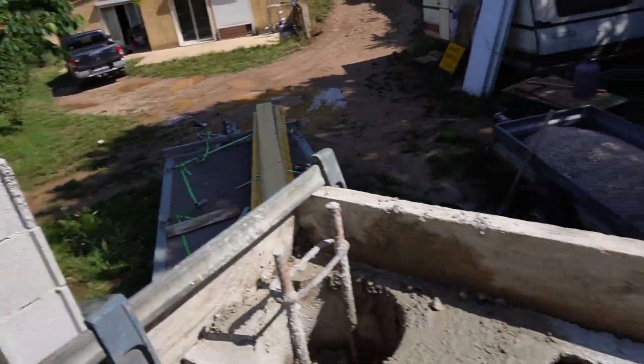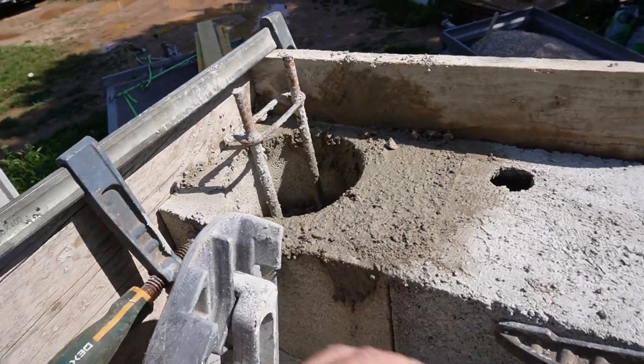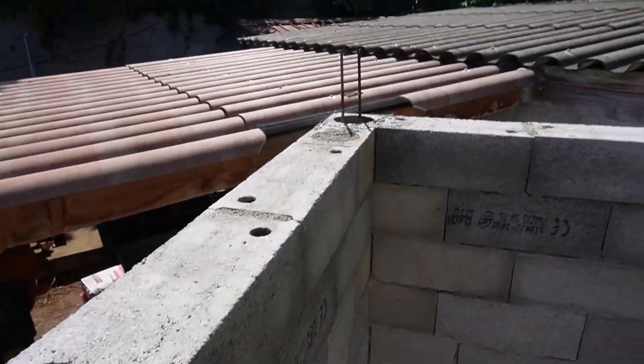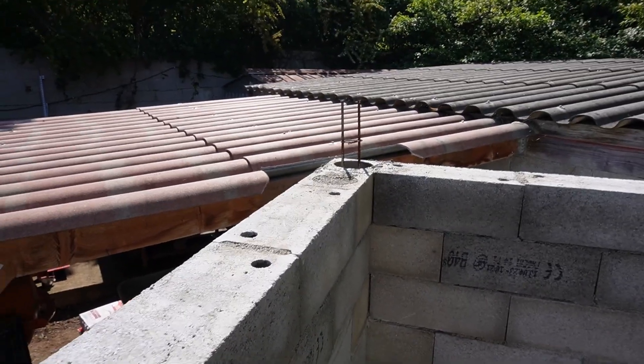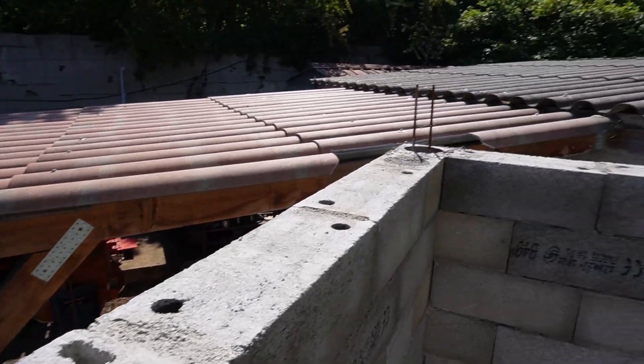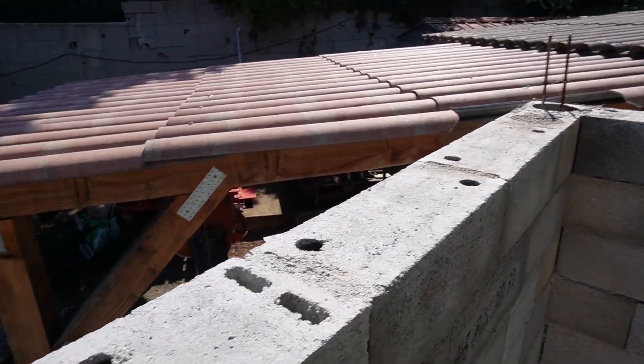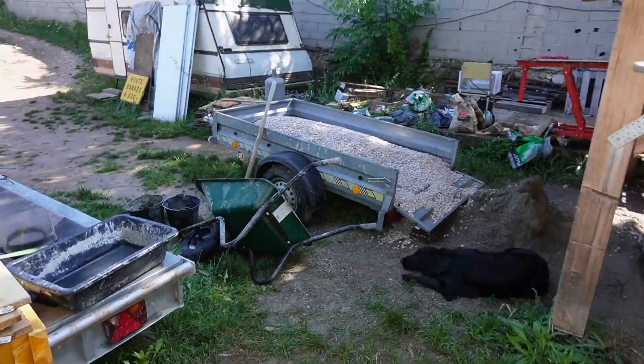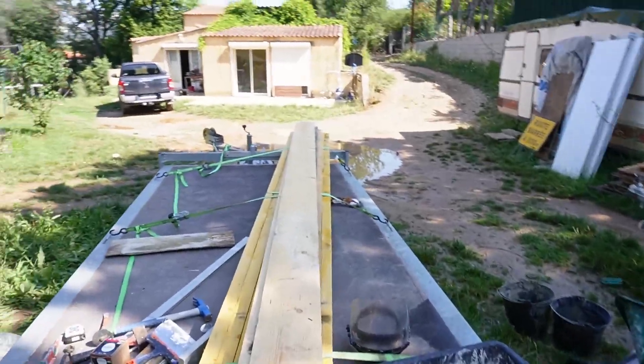On le voit ici — à ce niveau-là je vais avoir le linteau de porte. Je fais ça sur tous les piliers : celui-là est coulé pareil, il reste la valeur d'un demi-agglo, environ trois quarts de profondeur d'agglo. Il faut faire gaffe de ne pas se casser la figure parce qu'il y en a partout.